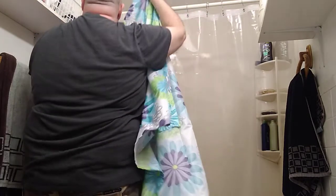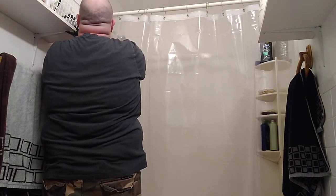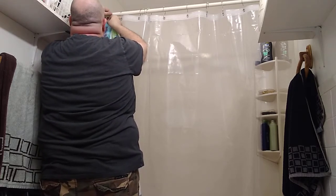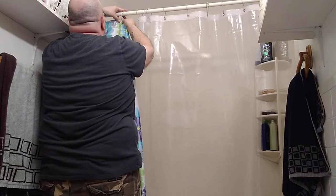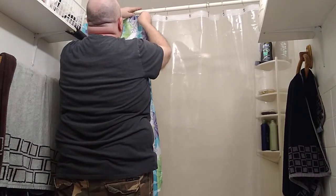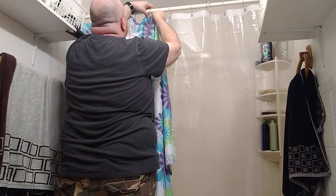My wife picked out this shower curtain — she likes this kind of stuff. Me, I like it simple. But when you're married, that's the rules: happy wife, happy life. If your wife's not happy, you're not going to be happy — remember that, fellas. When you do things like this to help her out, you're basically making life easier for yourself. That's the key to marriage. No marriage is perfect, but when you help each other out and you sacrifice for each other, this is what you get — a peaceful marriage as much as possible. That's life.